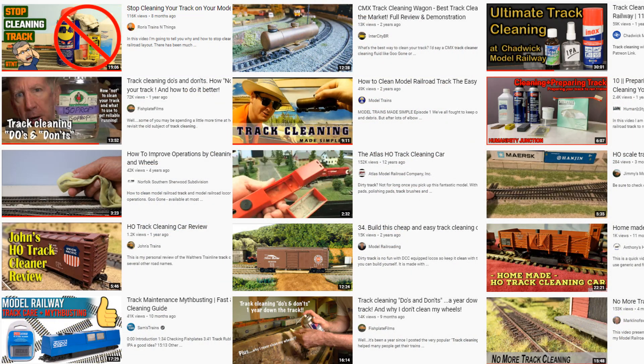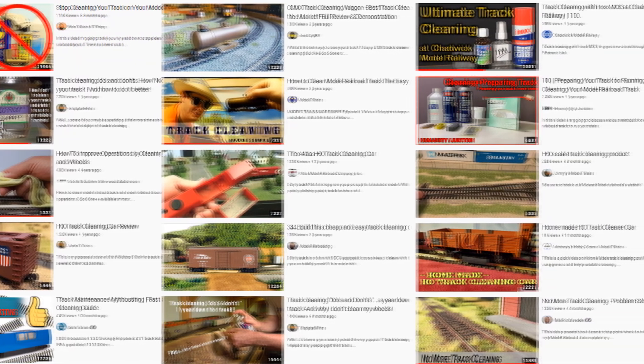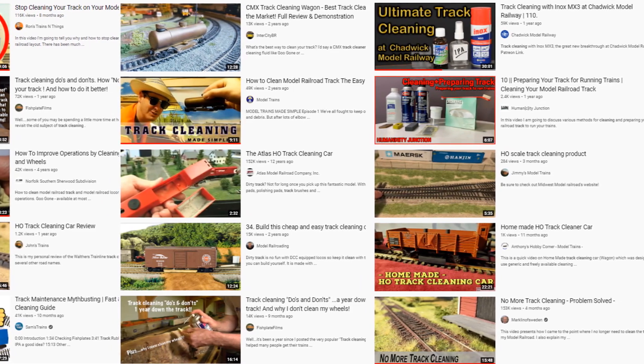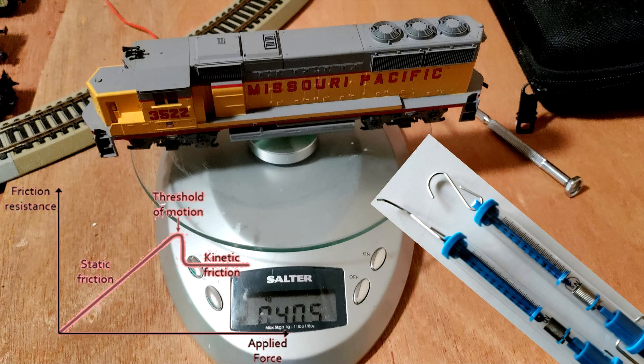There are dozens of videos on YouTube dealing with the subject of drag cleaning, and most of them start with a disclaimer like 'this is just the way I do it' or 'this is what works for me.' So I thought it would be a good idea to add a little science to the mix.